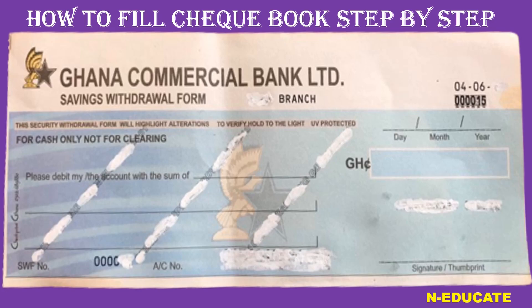The first thing that you have to do when it comes to filling your GCB check is to put in the date. It has to be numbers — the day, the month, then the year. That is the first thing.